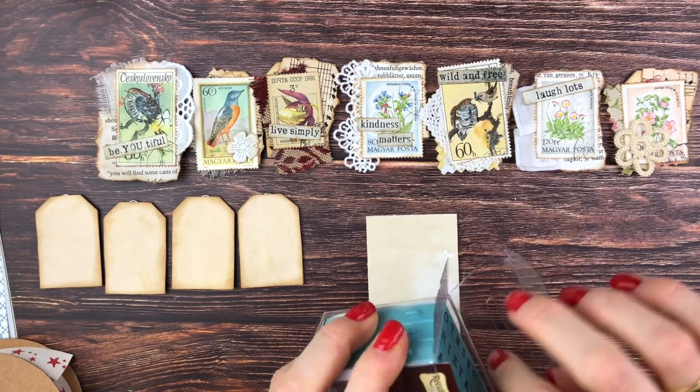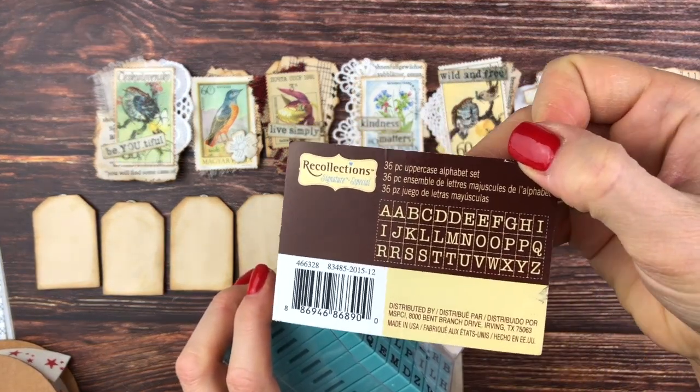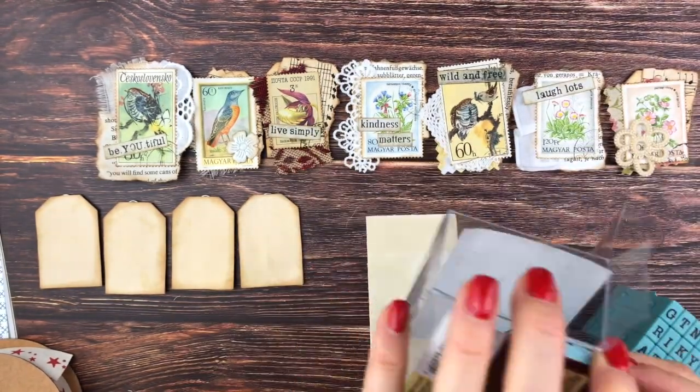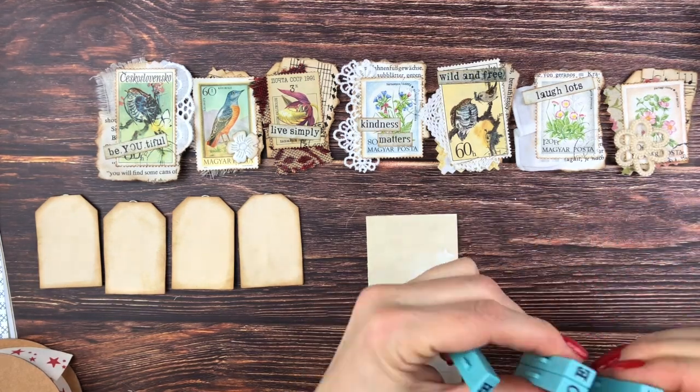Hello and welcome to December Daily, Day 16. I am once again using Breeze prompts from Hashtag Create December 2018, and today's prompt is Hope.